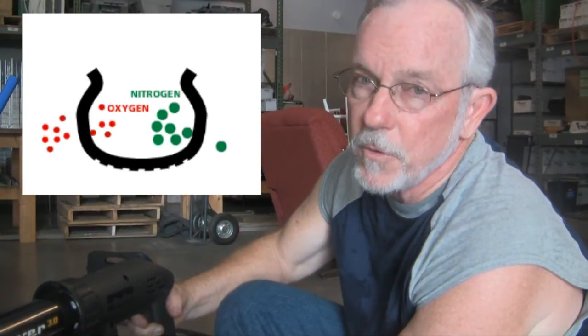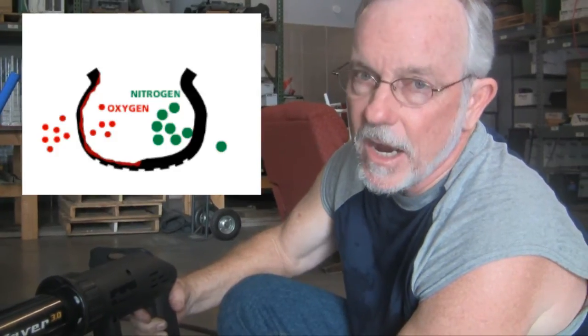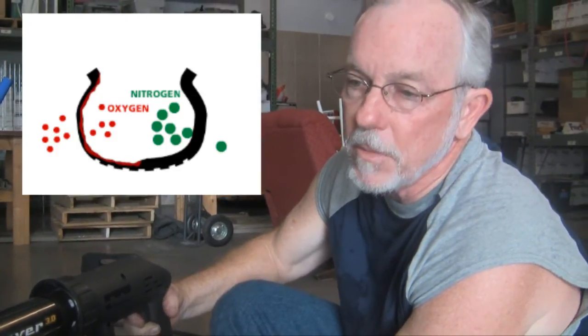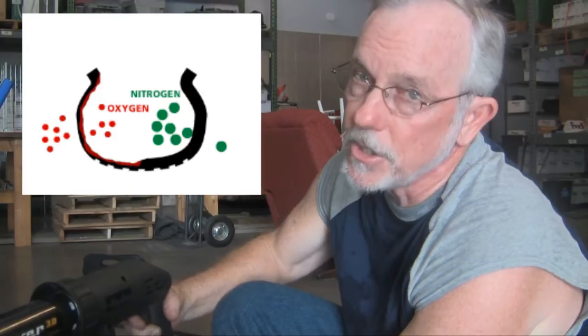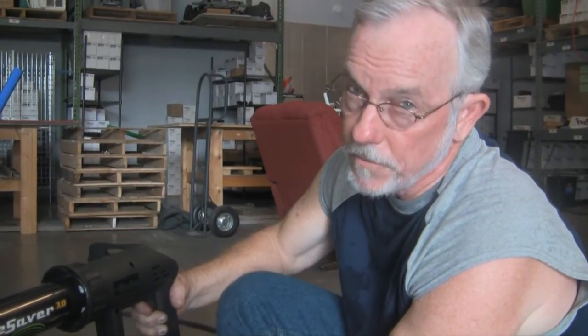The car will get better fuel economy. It will ride better. You'll get much better life out of the tire, all because you're keeping and maintaining the proper pressure — in this case, 32 psi. As with compressed air, you should check your tires and make sure that pressure stays up. I'd recommend checking every month or so. With nitrogen, you'll find that the pressure will remain and you won't have to check as often.